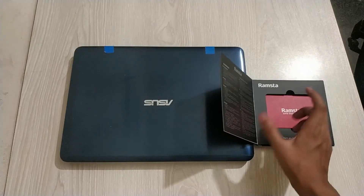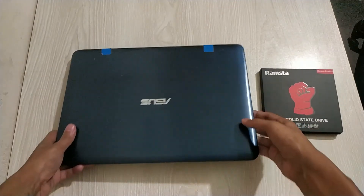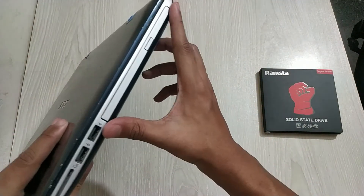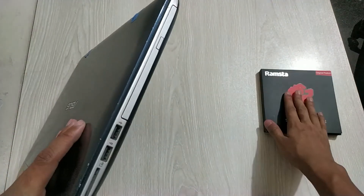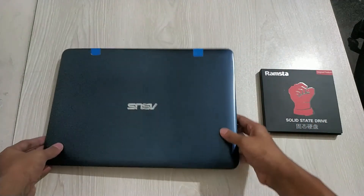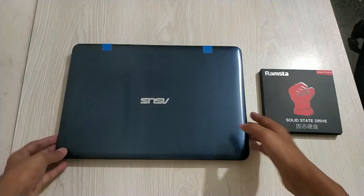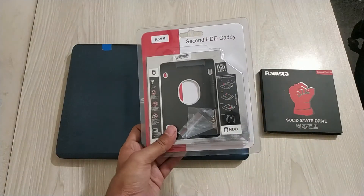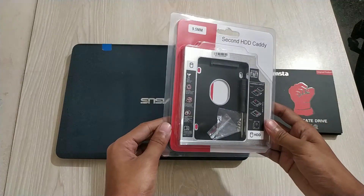You can use your SSD and hard disk together if you have a CD-ROM in your laptop like I have in mine. I will show you how you can add the SSD and then clone your Windows from your hard disk to your SSD without reinstalling anything.